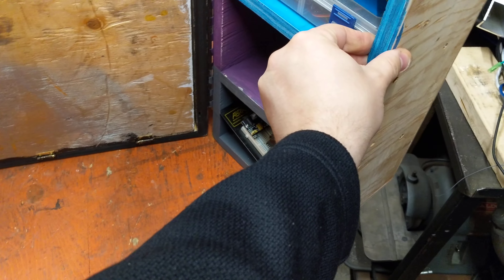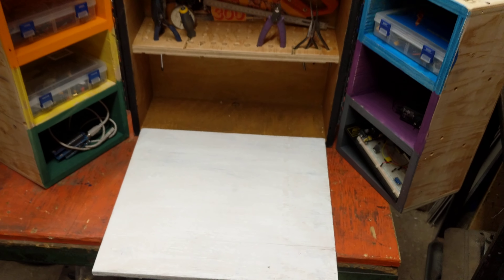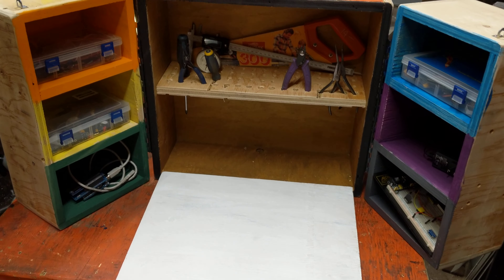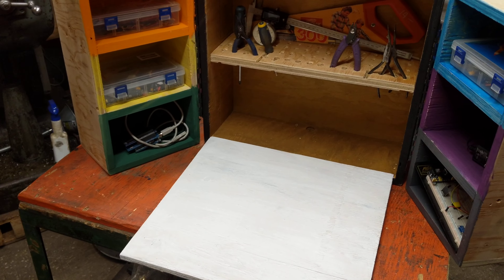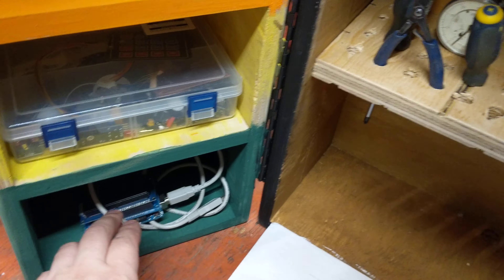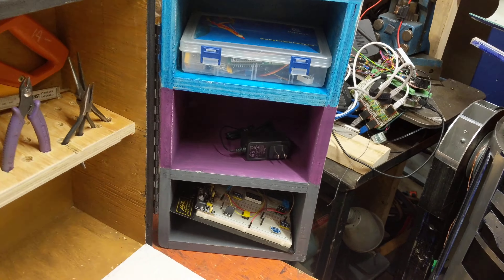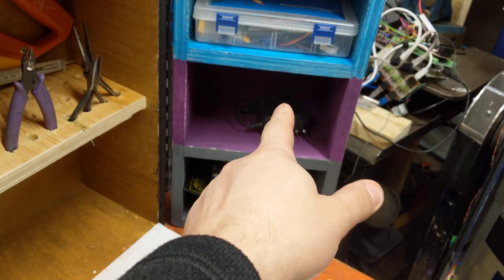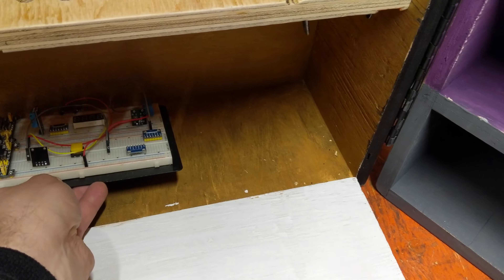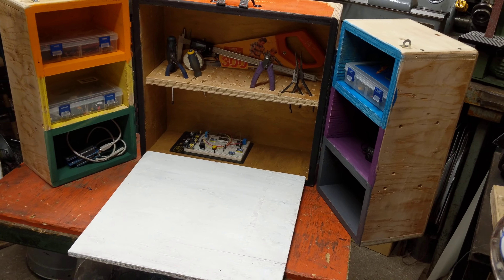The whole idea is that it opens up and a little workbench kind of comes out, and you have a portable little tiny electronic storage compartments. You've got a place for some hand tools and a place for your breadboards and your power supplies and stuff underneath here. I thought it was a pretty cool little build.